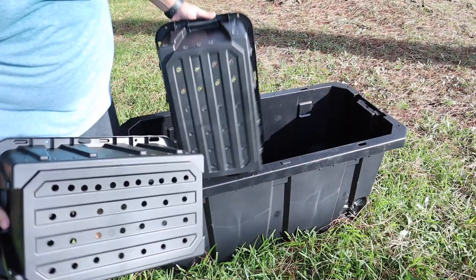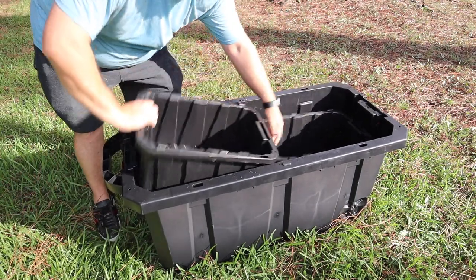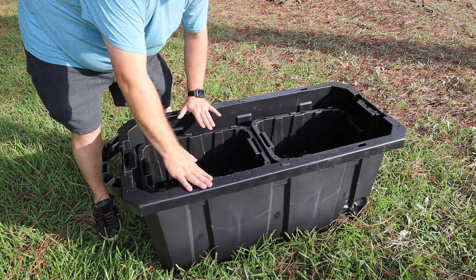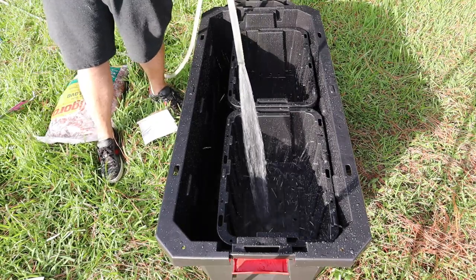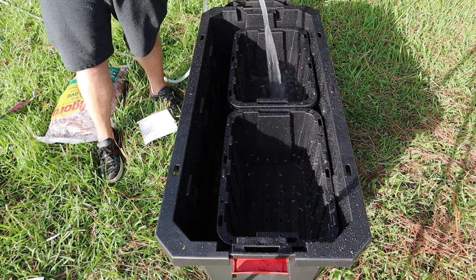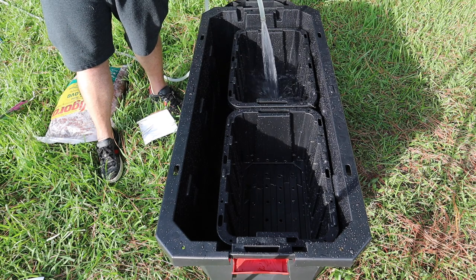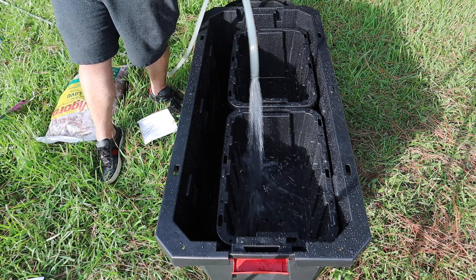We now have the holes drilled in the bottom to allow water to come through. The way this is designed, if these happen to clog up and water overflows, the lip of the inner containers is actually lower than the lip of the outer tub, meaning there would be no spillage outside. Since these are perforated now, I can go ahead and wash the lava rock right inside them, allowing all the lava dust to flow into the bottom of the bigger basin — which makes cleaning the lava rock much more efficient.